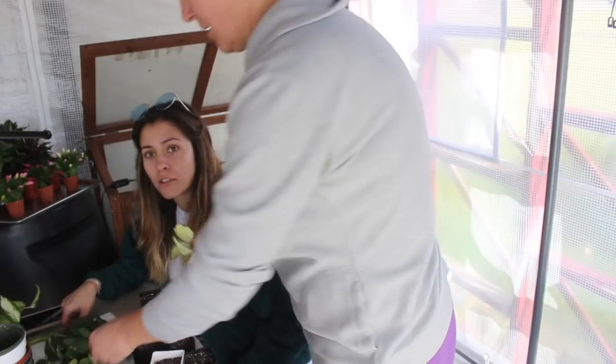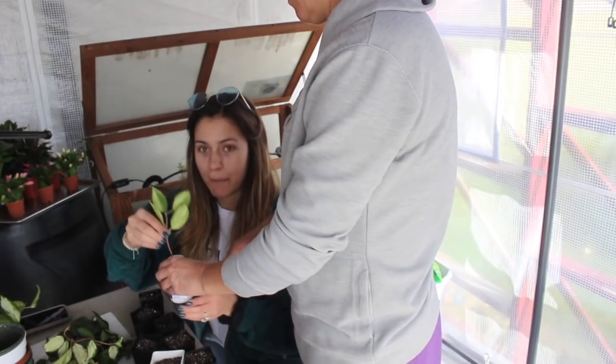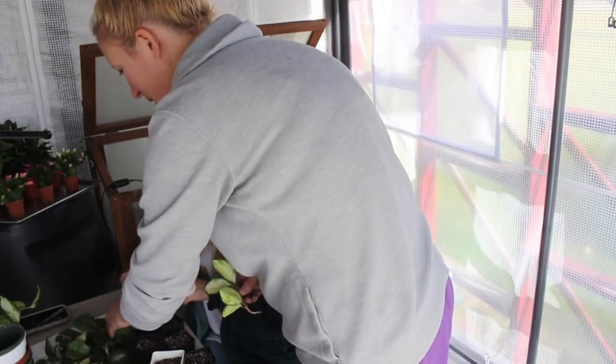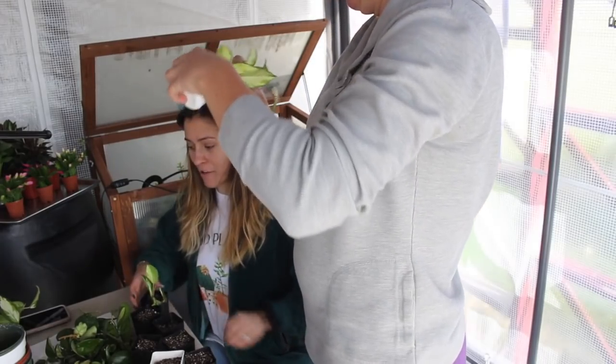Rubra. Crimson Queen. So we're just popping them in the little bucket and then popping them in the soil. Mom, I didn't sleep very much the last few nights and I'm a little hangry — I think I'm going to go to Chick-fil-A after this.